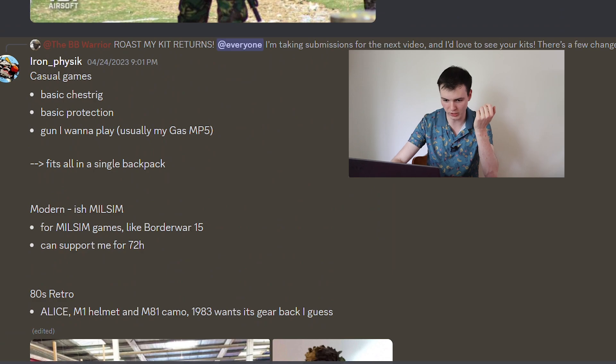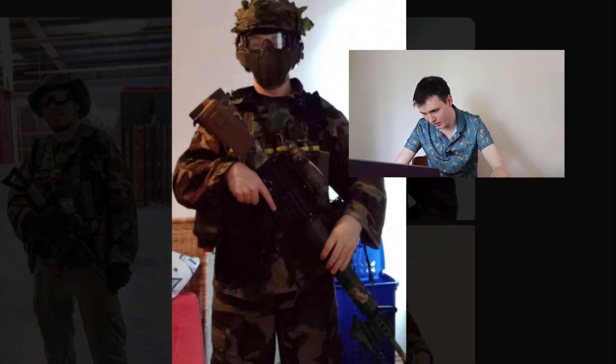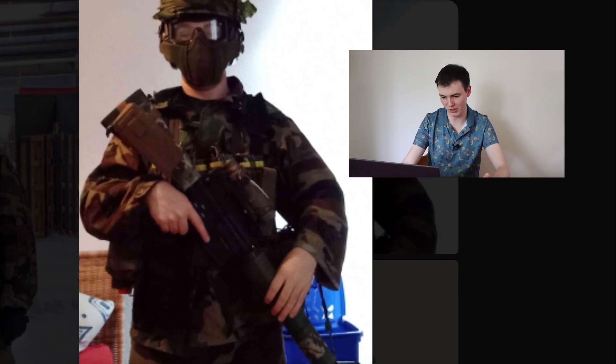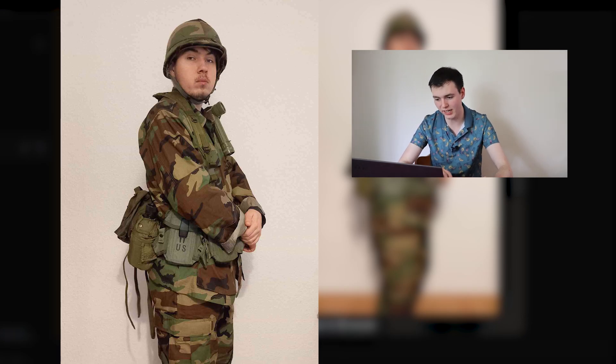He actually submitted a couple of loadouts. That's his casual game with a gas MP5 — cool in and of itself. Then a modern-ish Milsim loadout, like border war, and now it all checks out that he's a European Airsofter — he's definitely giving off that vibe with the kit. Finally, we've got his retro Alice kit with an old school belt rig. We're going to give the first one a 9 out of 10 for the MP5. The modern one gets a 6 out of 10 because it's got a full stock and I hate those. And that Alice kit — 6 as well.